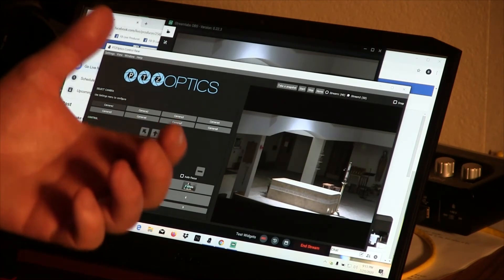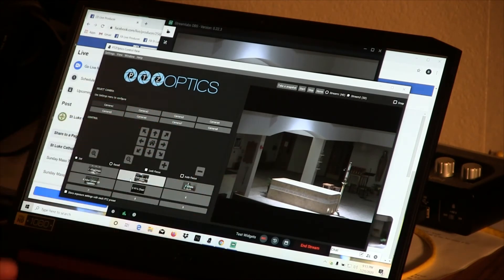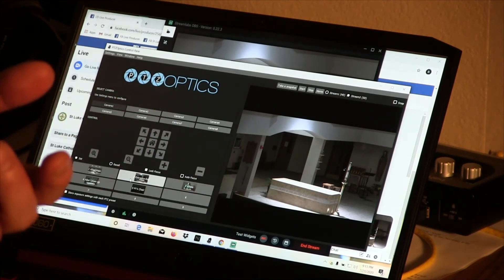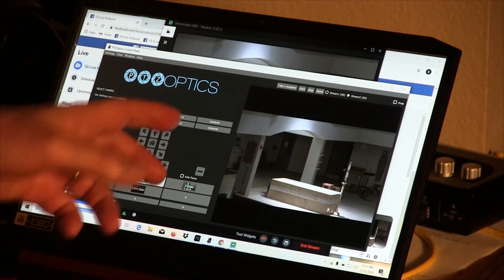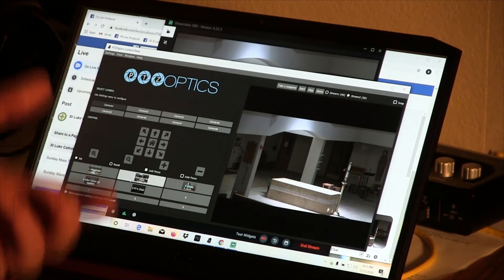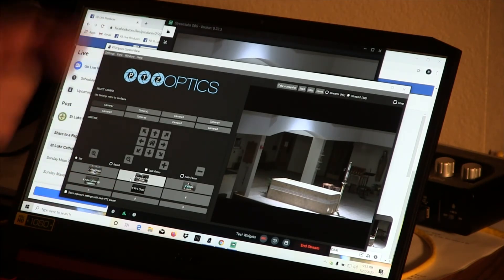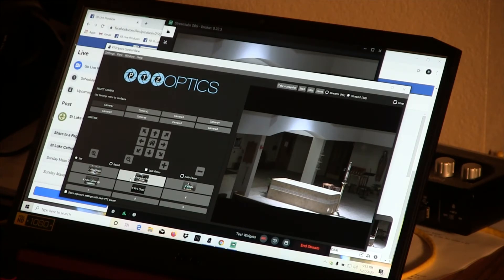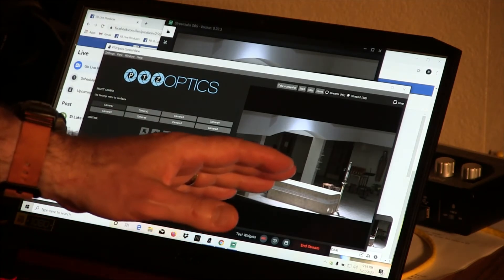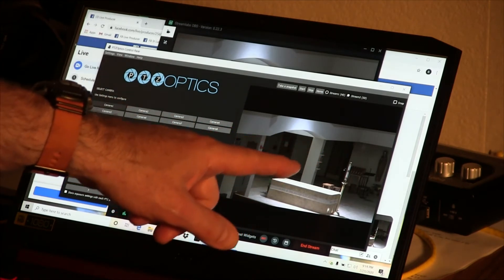At this point, Father Brad will be checking on his iPhone to see if the Facebook live stream is in fact showing that the camera operator is ready and Facebook is working. He would then give the signal to the cantor, who will give the signal to the pianist that they can begin the entrance antiphon.